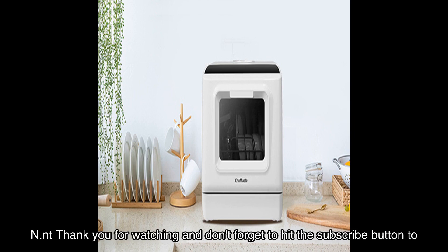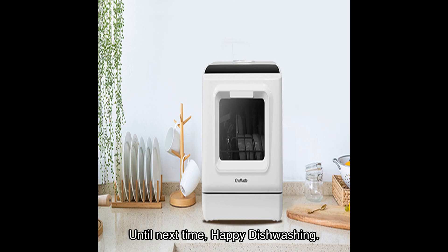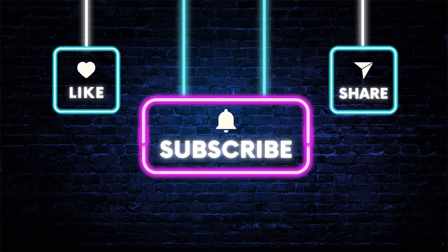Thank you for watching, and don't forget to hit the subscribe button to stay updated with more product reviews and recommendations. Until next time, happy dishwashing! Bye!